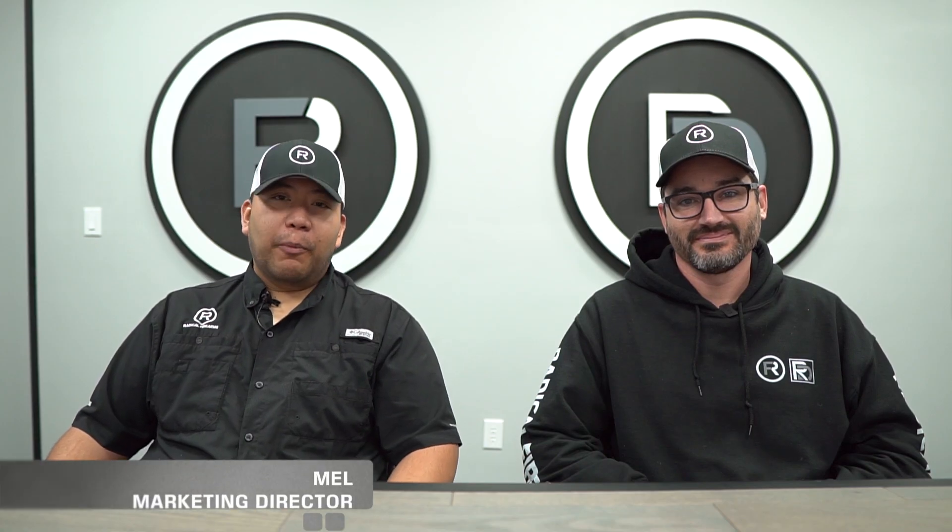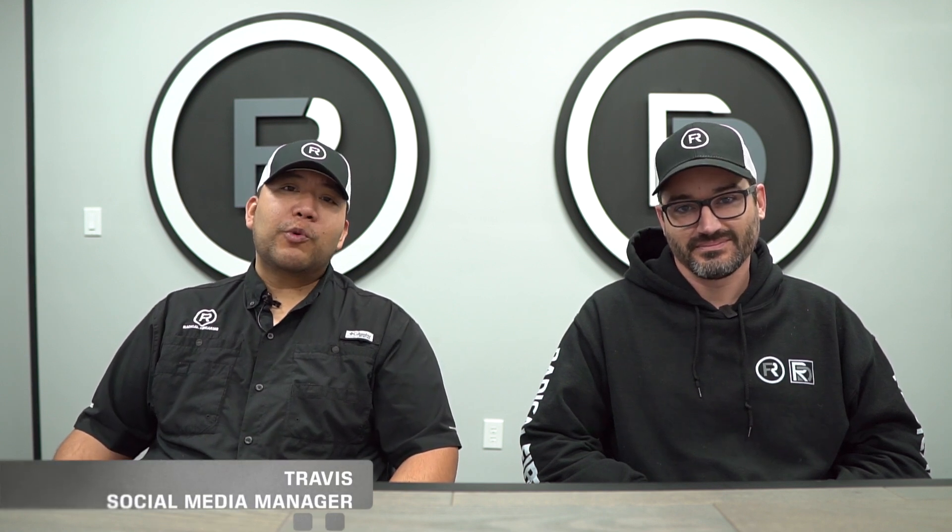Hey guys, it's Milvert from Radical Firearms. I'm the marketing director and this is Travis, our social media manager. We're going to go over some quick tips for you guys. Today's going to be a real quick video and we're just going to discuss the differences between a commercial buffer tube versus a mil-spec buffer tube.